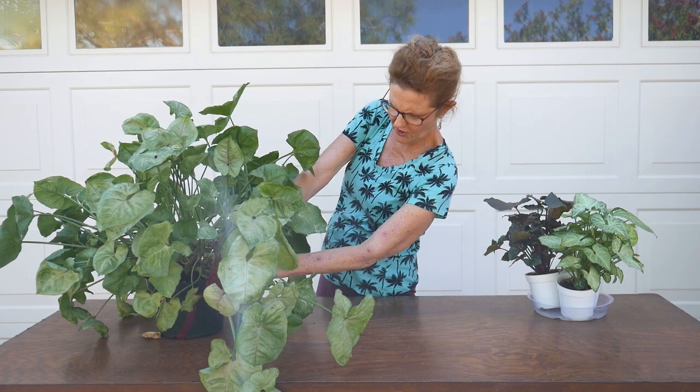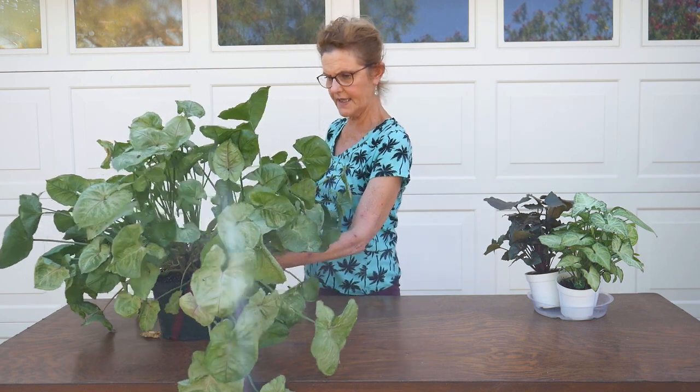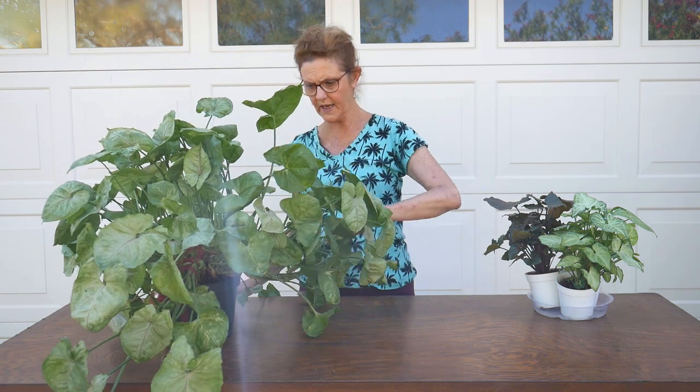So what I'm doing first is just cutting out a few of the yellow leaves. This plant grows so densely that the bottom leaves tend to get yellow, as you can see how much there is.